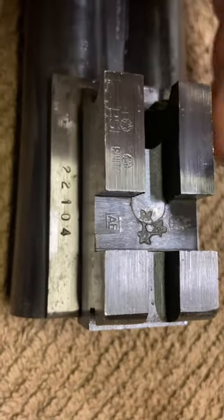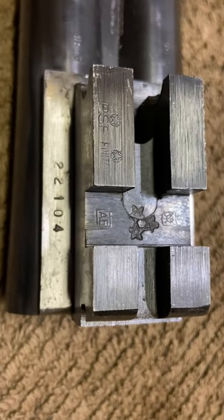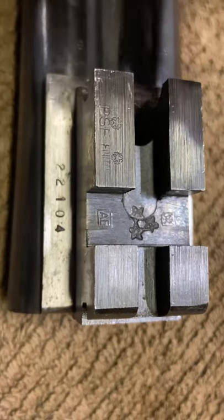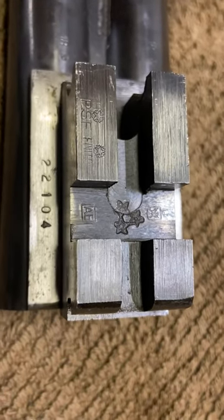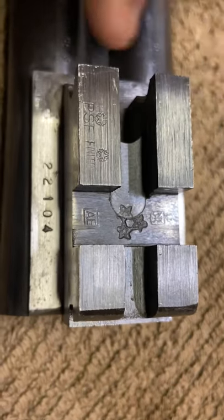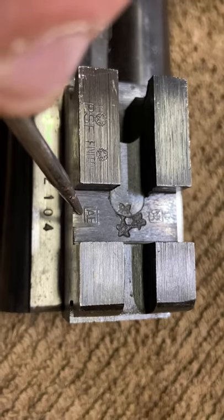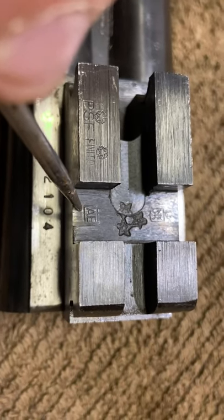Gardone is a city in Brescia, Italy, where all the major manufacturers in the world are located — like Beretta, Perazzi, Rizzini, and others. The 'AE' mark stands for manufacturing gear.